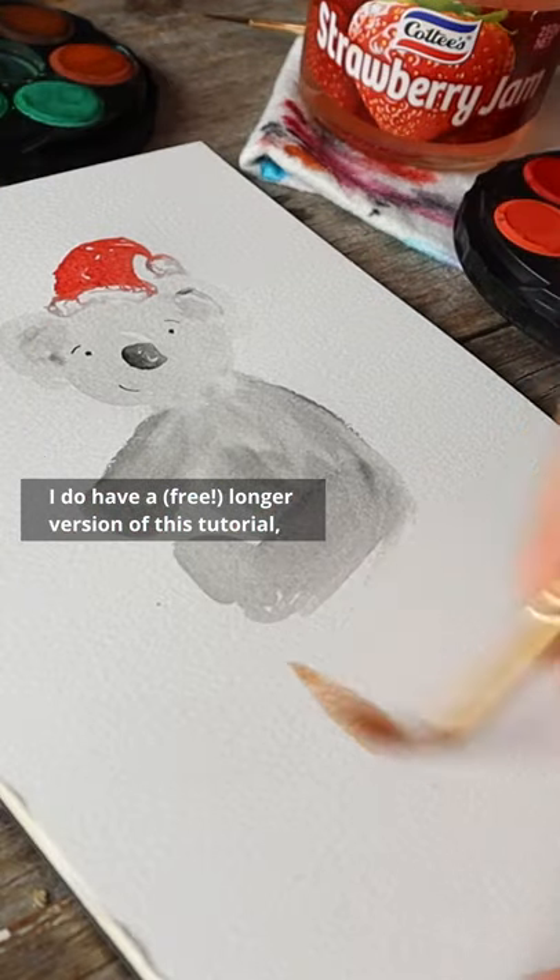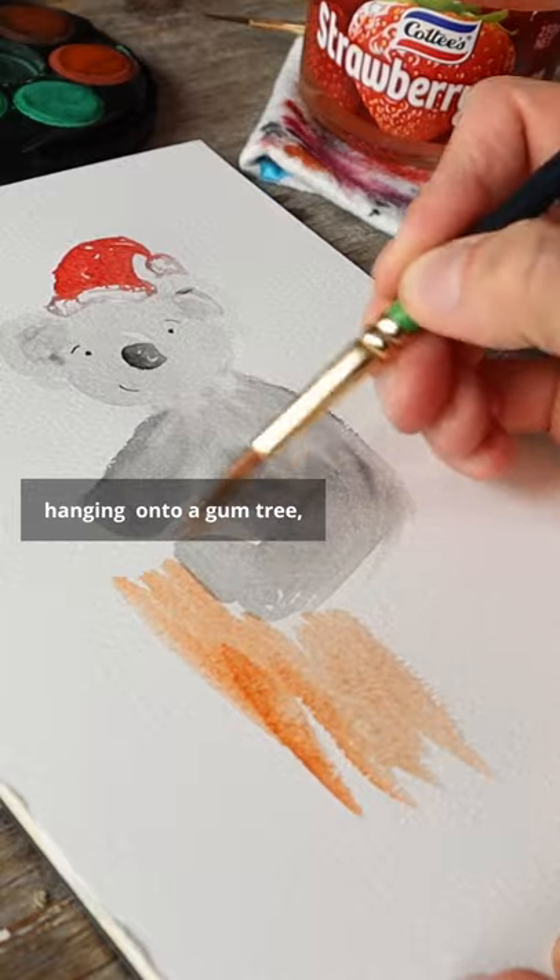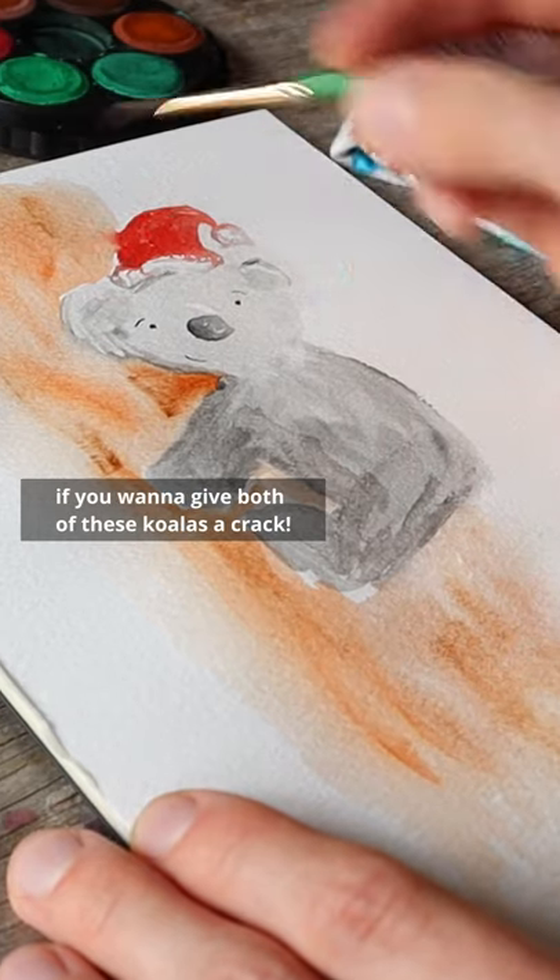I do have a free, longer version of this tutorial, which includes the koala you can see hanging onto a gum tree, if you want to give both of these koalas a crack.